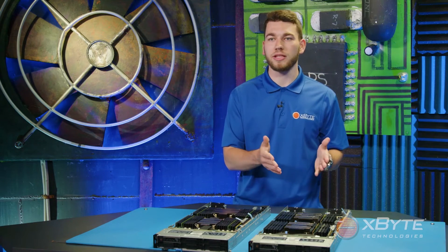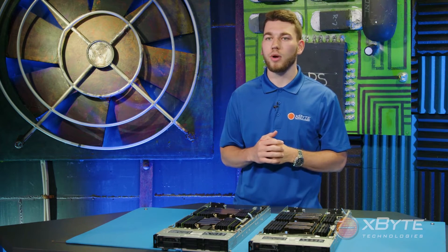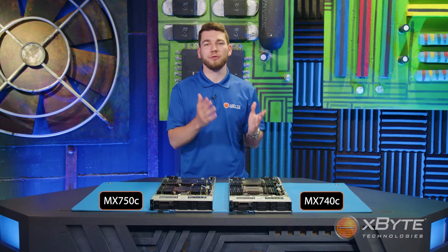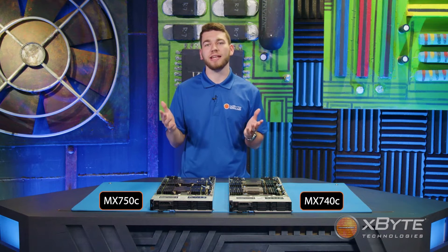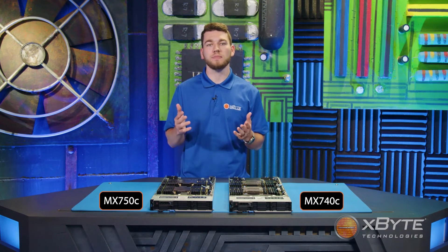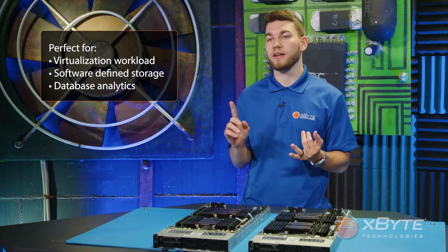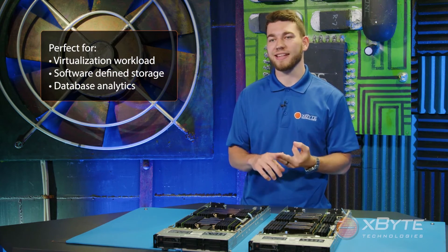Neither the MX-740C nor the MX-750C are GPU compatible. So if you require a GPU for your workload, feel free to reach out to one of our Dell-certified engineers and we can see what's right for you. As far as workloads go, both the MX-740C and the MX-750C play towards the MX-7000's kinetic infrastructure, allowing you to expand as needed with the utmost performance. This solution is perfect for just about any virtualized workload, software-defined storage, or database analytics.